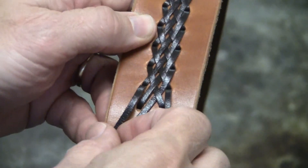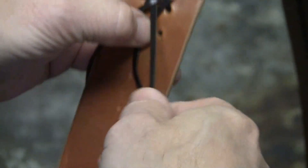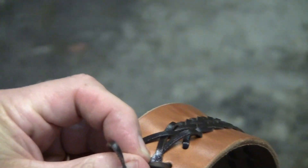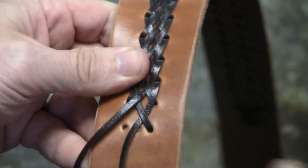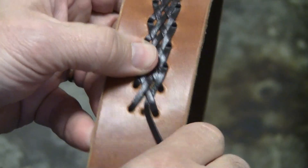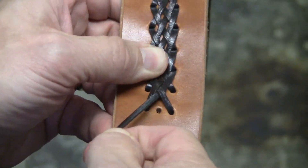To end the lace pattern is easy. You continue with the same pattern — go over your first lace, under your middle lace, and over your last lace, through the hole. Pull it snug. Take your lace on the far left and go through your last hole on the left. Now you're to the end of the holes, except you have this middle lace hanging free. That's what that middle hole is for at the end and at the beginning — you take that middle lace and go through that last hole.